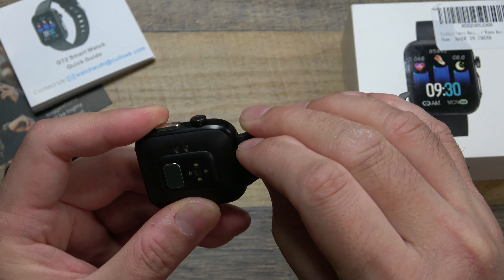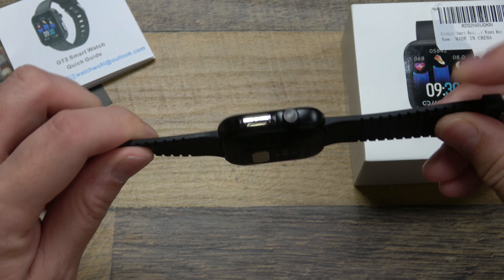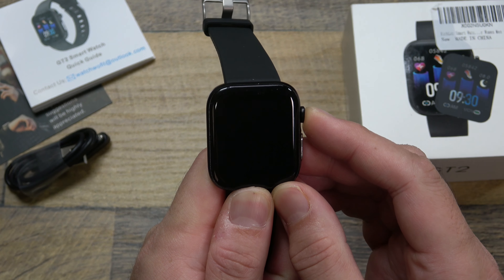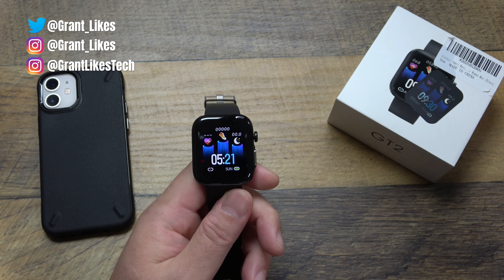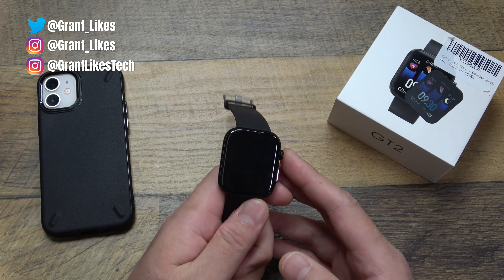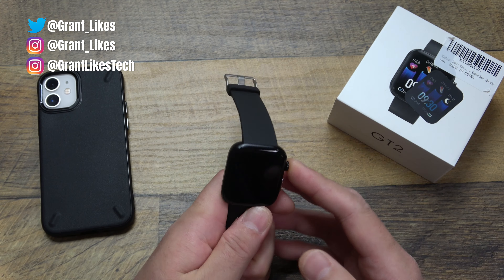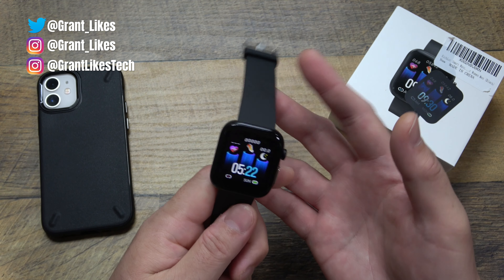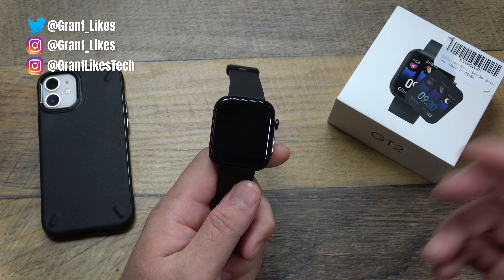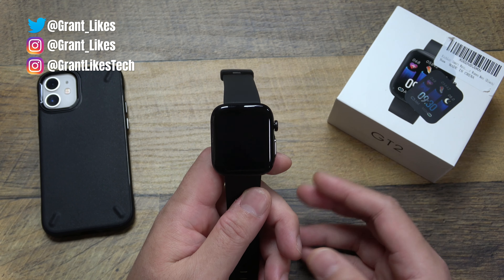You'll get your notifications, but you probably won't be able to reply to them or take action — no replies, no likes on Twitter — because there's no app integration. You probably can't answer phone calls since there's no speakerphone. But it's really meant to track your fitness: step tracking, sleep tracking, heart rate monitoring, blood oxygen level, and more — all at a pretty low price point. It's retailing for about $50 on Amazon, and there's usually a coupon to bring the price down a bit more. So let's set this up and see what it can really do.